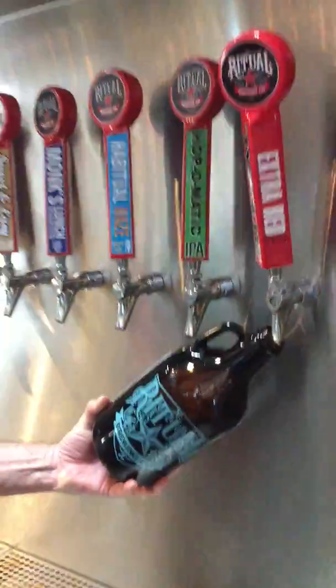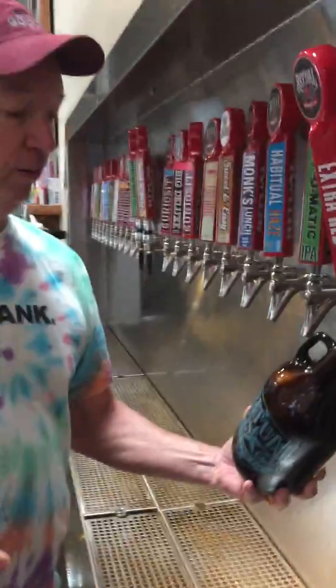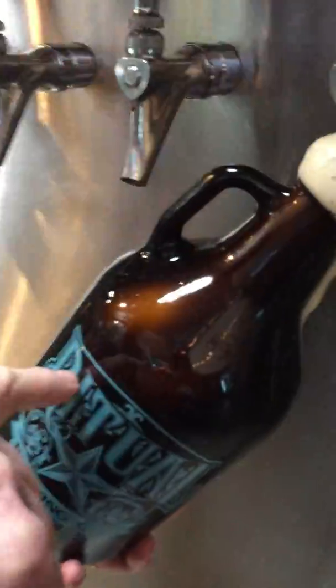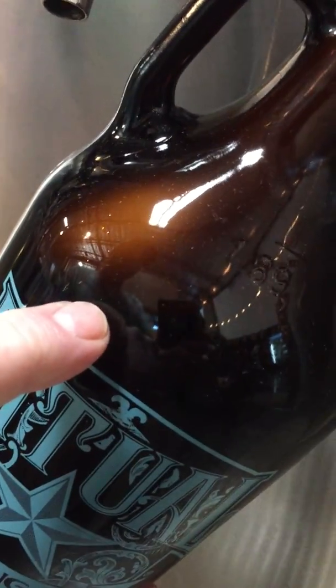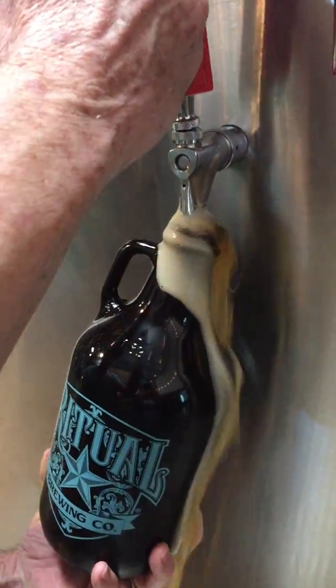Here's the sad part. When it gets really full of foam, it starts going all over the place. But you have to keep filling. Now look closely — the beer is starting to come up. You see the beer here? See it right there? And then all of a sudden the foam is going to go away. And look, the foam goes away and it's gone.